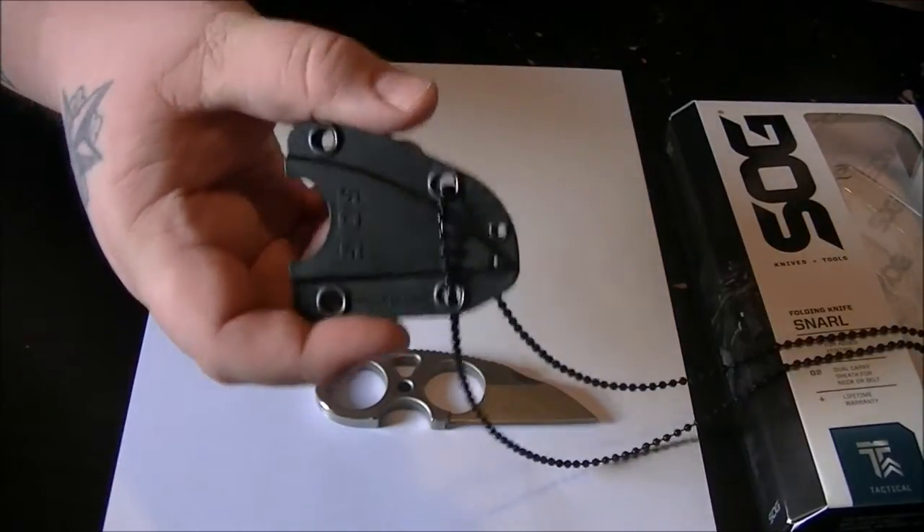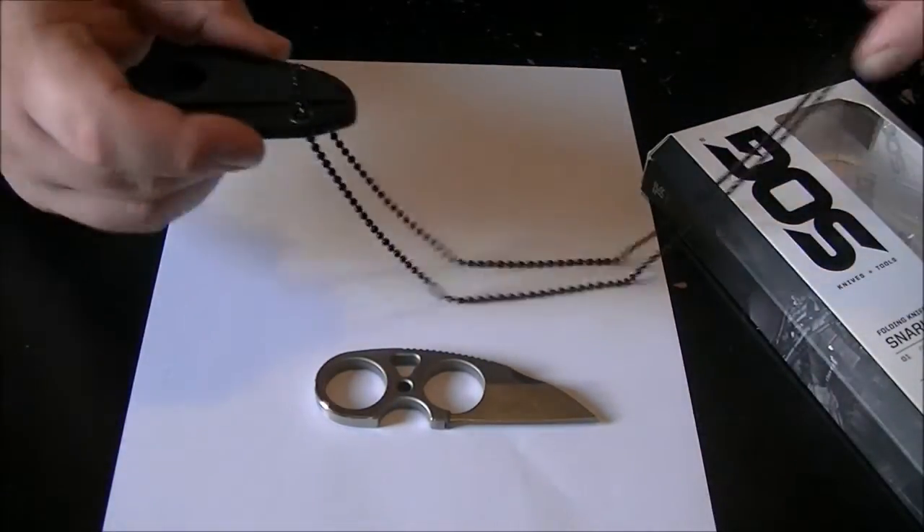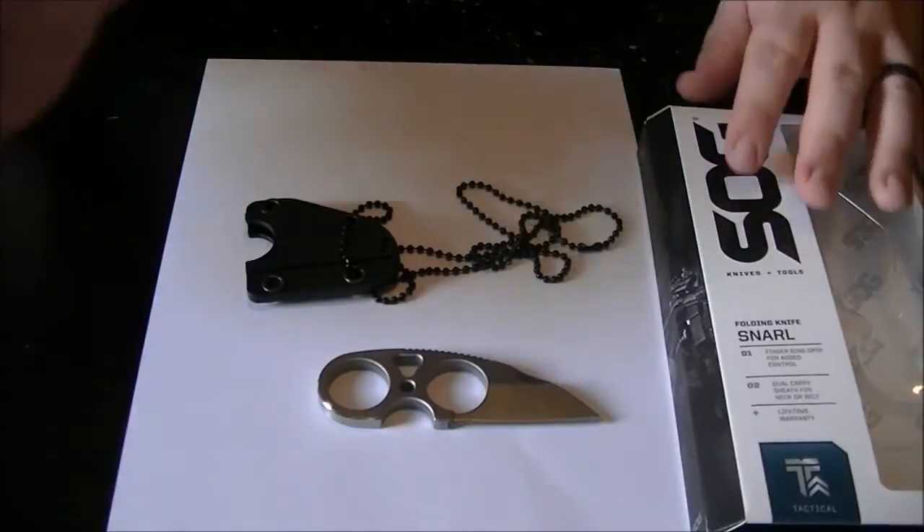I didn't plan on wearing this on my belt anyway, so I took that off and I've been wearing it just as a neck knife for about two weeks now. It's very comfortable.